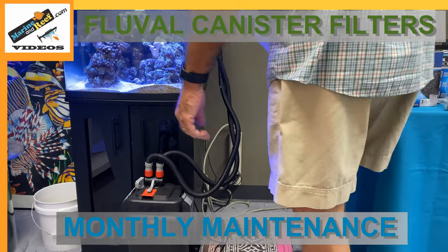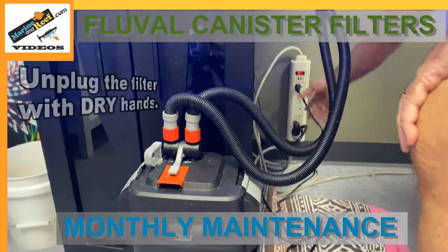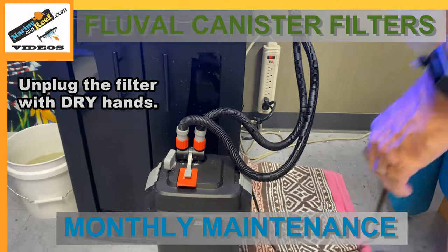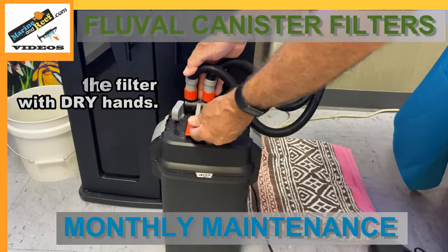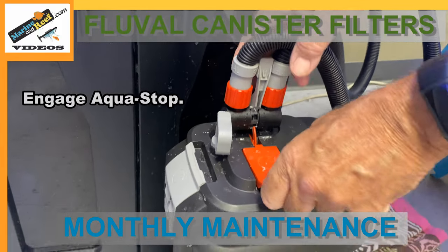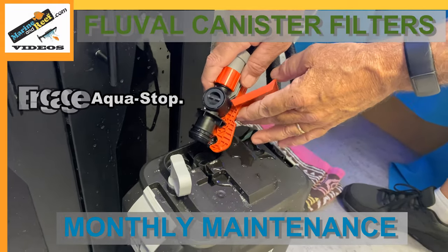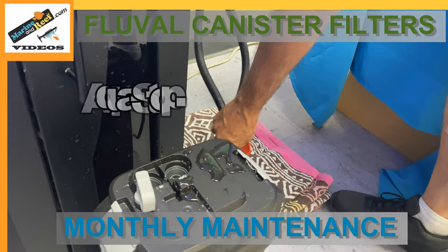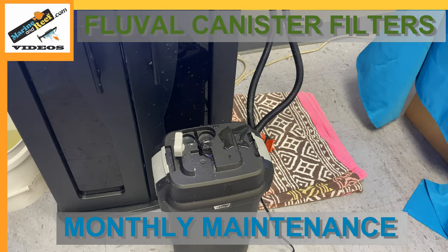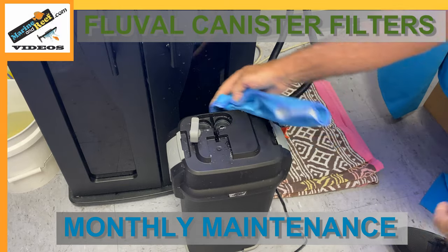Before doing anything, we want to unplug the filter. Always make sure your hands are dry before unplugging or plugging it back in. So the filter is unplugged. Now we're going to engage our aqua stop — this is going to allow us to remove the hoses from the filter without getting water all over the place. We'll just set that down on the towel and sop up a little water. You can see there's still quite a bit in there.